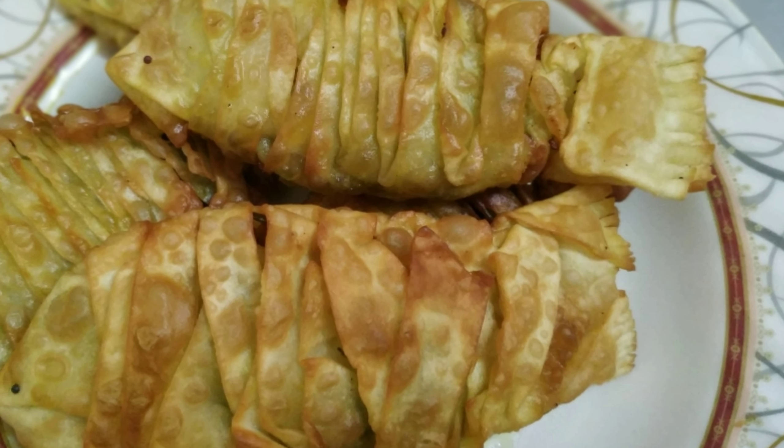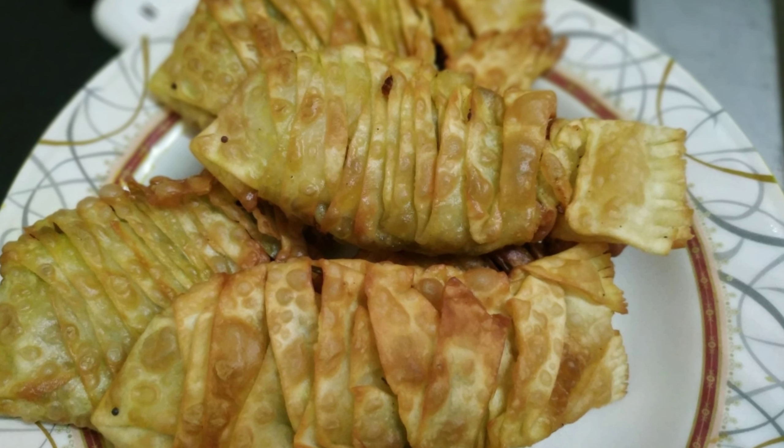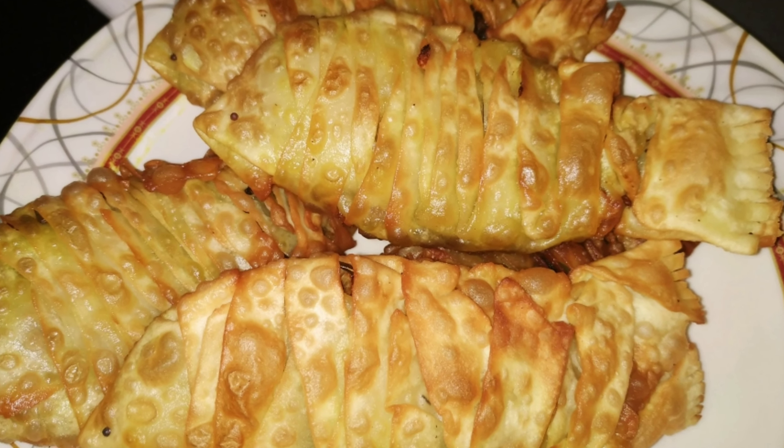Now we are going to make a snack for the main meal. We are ready for the main meal. It is very easy and tasty.